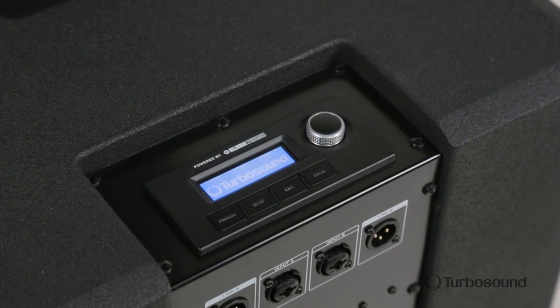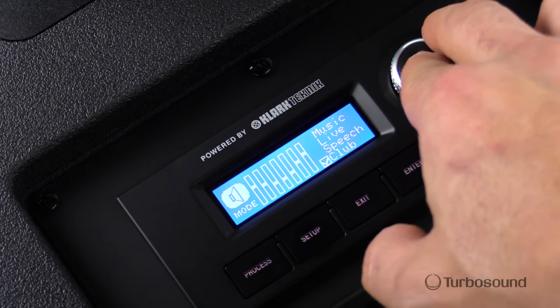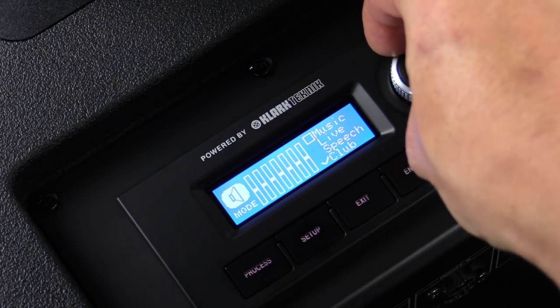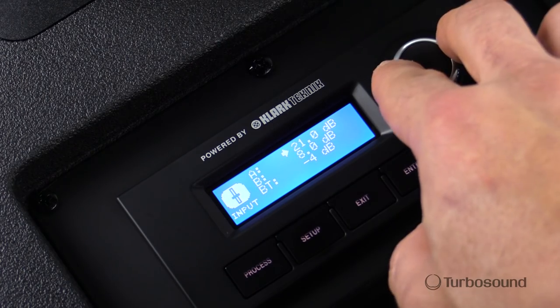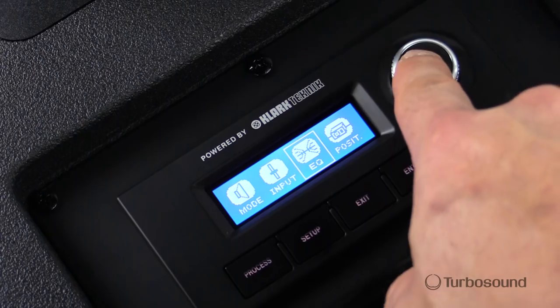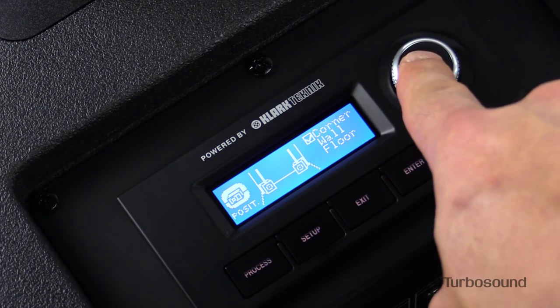Let's check out the onboard controls. The IP2000 features an easy to read LCD screen and rotary encoder to cycle through all the functions, starting at the process button. Hitting this button will take you to a menu giving you access to mode control with presets depending on what's playing through the speakers. Next is an input control to adjust gain for the two analog inputs on the back and your Bluetooth stream. Moving over is the EQ for dialing in your bass, mid, and treble frequencies. And lastly on this menu are some positioning presets for optimum performance of your IP2000.